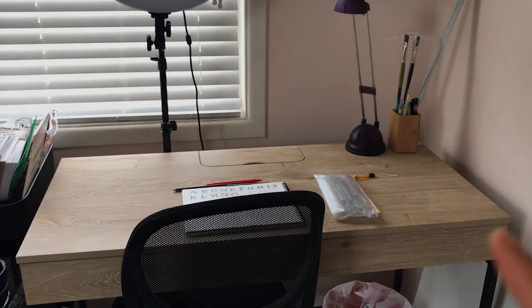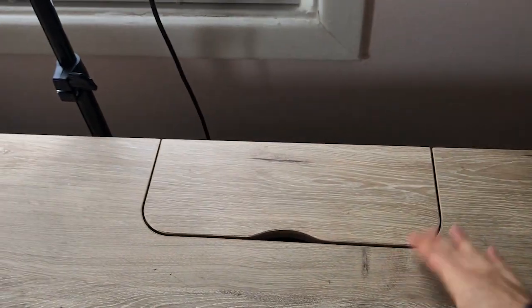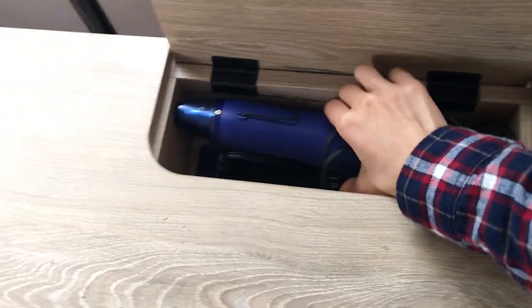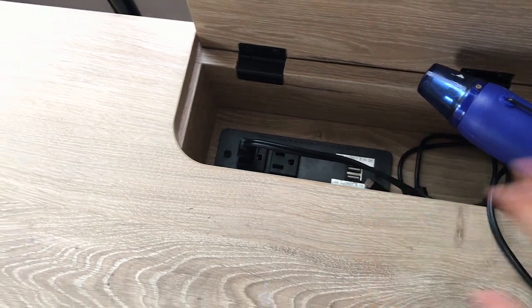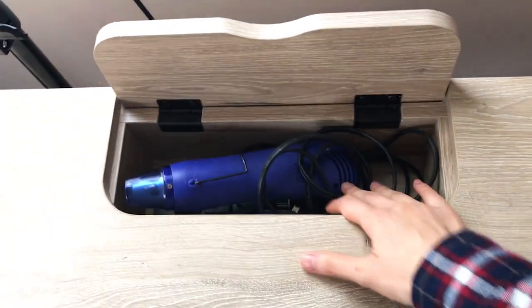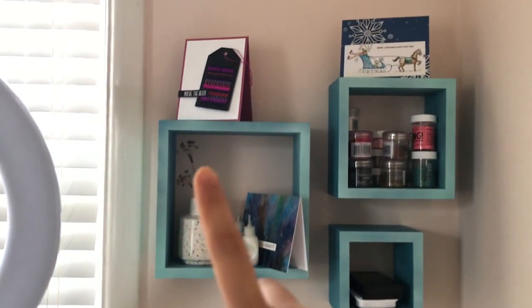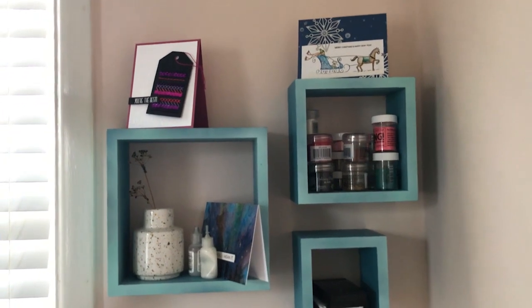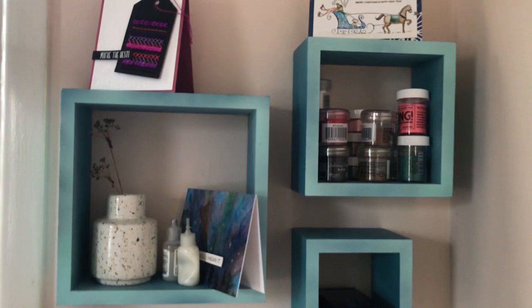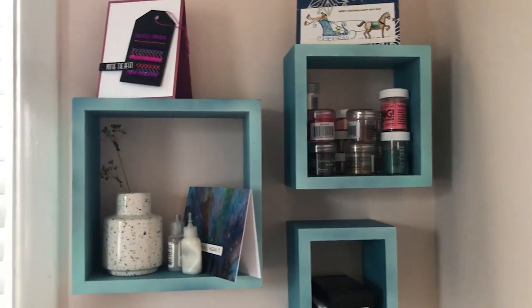For my actual desk — I got it on Craigslist — my favorite thing is this hidden compartment area. I hate having wires everywhere, so I love that this desk has a hidden compartment for my heat gun. It can be plugged in all the time and there are some plugs and a USB cable for charging my phone too. It keeps things nice and hidden when I'm not using it. I also have a couple of ink pads up here that I use pretty frequently, some cards I made for decoration, adhesives within arm's reach, and some embossing powders because I think the colors are pretty.